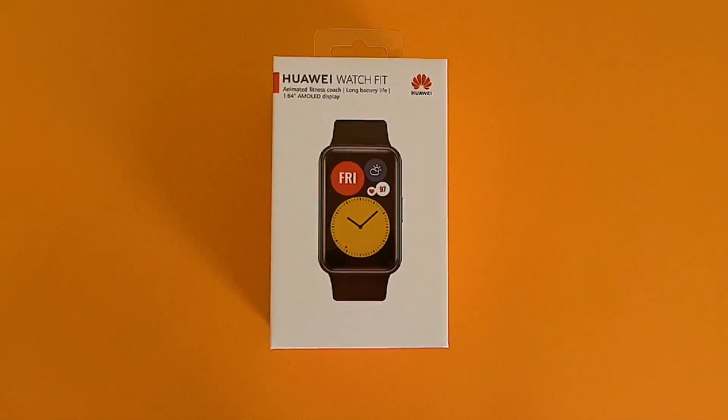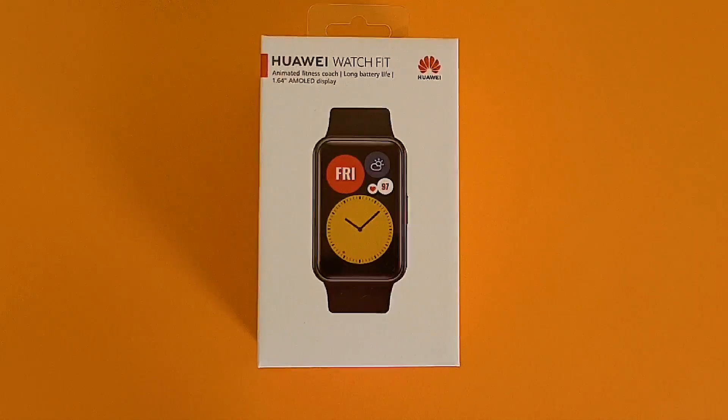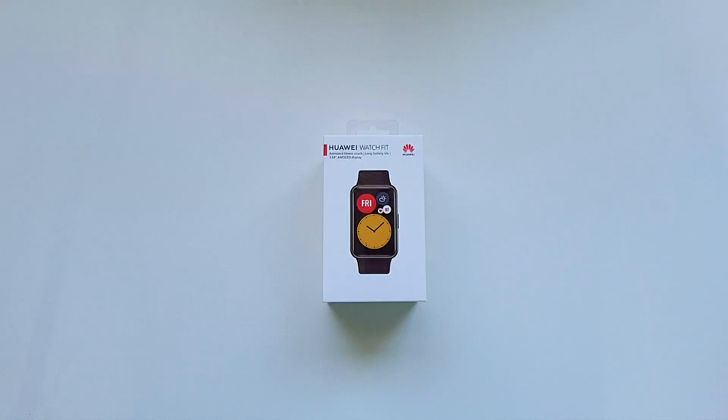Hey everyone, I am Vikas from DigitalFeeds back with another video, and today I will unbox and take an in-depth look at the new Huawei Watch Fit, which recently hit the shelves in UAE for 399 dirhams, or about 100 US dollars. It may even be cheaper at the time you are watching this, so do check the link in the description below for the updated price. And if you are new to this channel, please subscribe and hit the bell icon below so you don't miss any update. Now let's get to the unboxing.